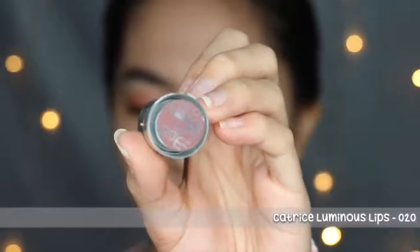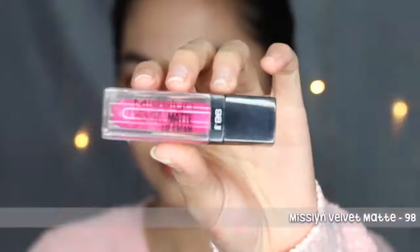Untuk contour, aku pake lipstick dari Catrice yang teksturnya glossy, shade 20, dan blend pake jari. Next, for blush on, I use Misseline Favorite Matte No.98. And why I use matte? Because Misseline's texture is not too dry, so it's not hard to blend. But it has to be quick blend, because if it dries it can stain and not blend again.